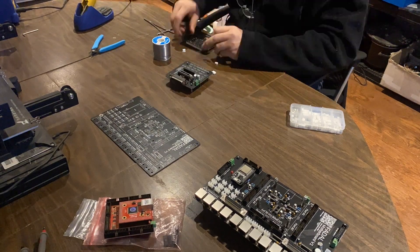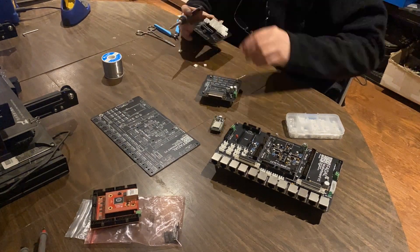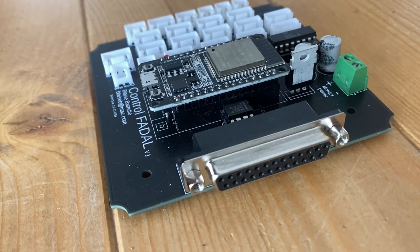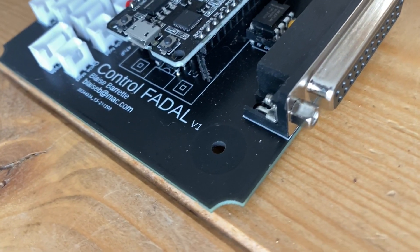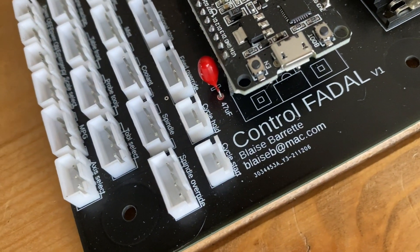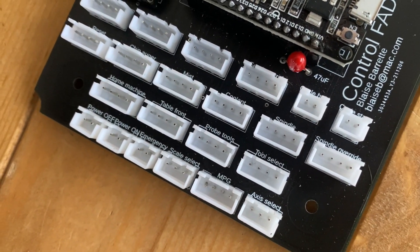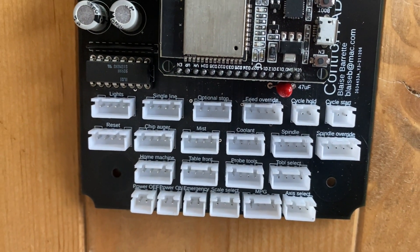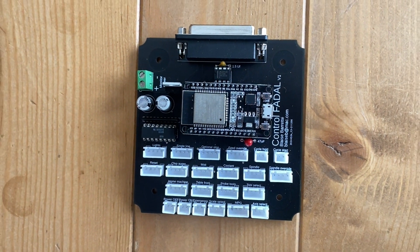This PCB that goes into the control is really connected to the motherboard via one large cable. And here is the final product. It has an ESP32 microprocessor on it that talks over Modbus to the motherboard. It's going to control the LEDs of some of the buttons and other stuff. And these are all the connectors that will connect to all of the buttons and knobs.